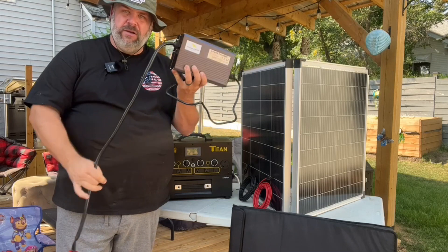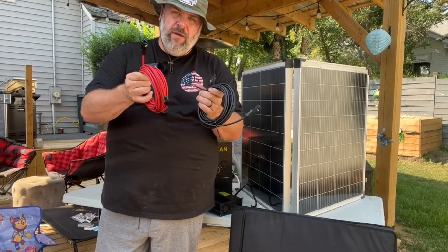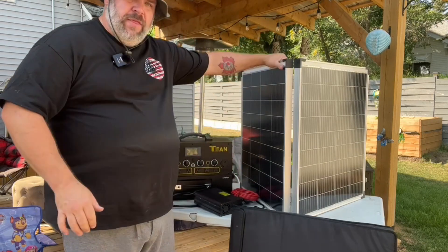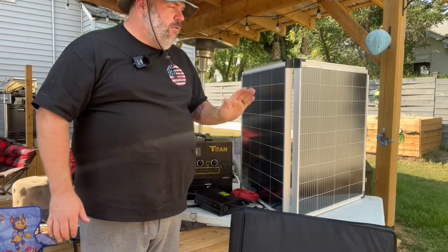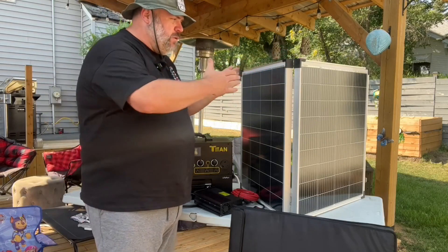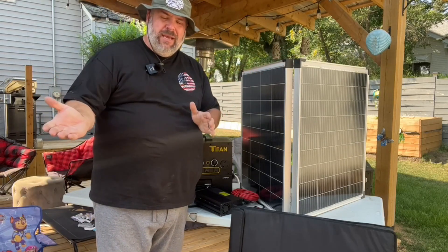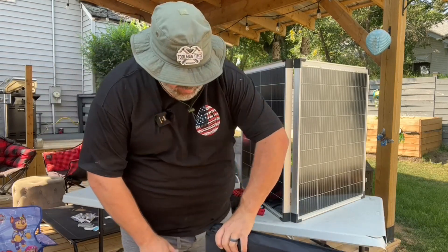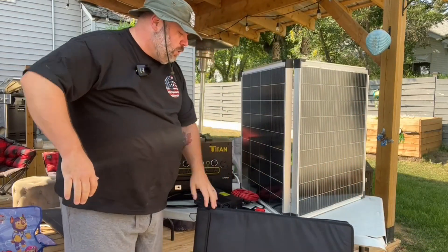Depending on what kit you select, you're going to get red and black solar cables — these are 25 feet each. You can get longer depending on what kit you order. It comes with 400 watts of solar. This one I've got up here folds in on itself so it's half the size, then it folds out and has kickstands on the back. Comes with two of these, and they each come with a nice padded transportation case for the solar panel.